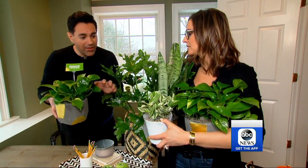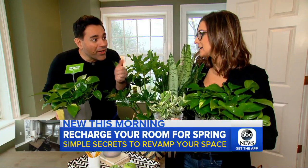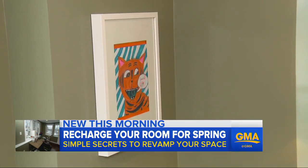Look at this — it comes potted, mossed, lots of different variations. You can order all these already done. You don't even have to have a green thumb to make this happen. And they're affordable.